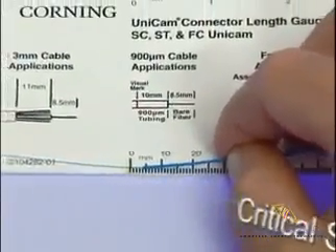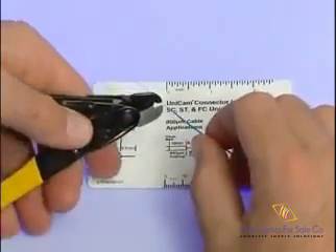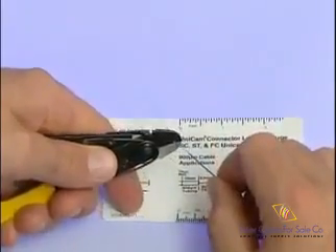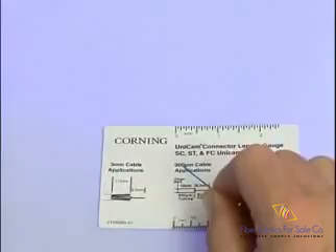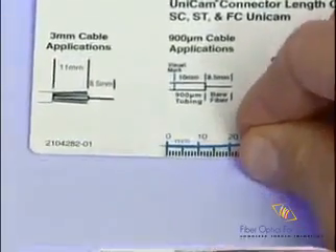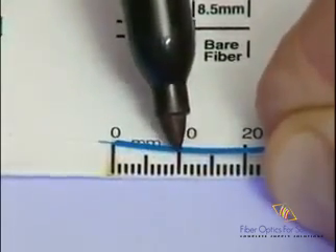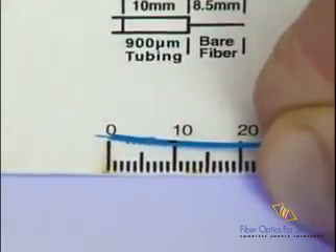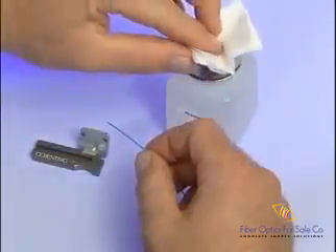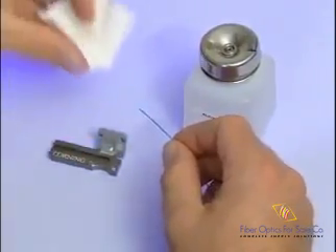It is important to leave 4 millimeters of the 250-micron coated fiber extending beyond the 900-micron tubing. This allows the fibers to touch before the 900-micron tubing bottoms out inside the connector. Remove the 250-micron fiber coating up to the 4-millimeter mark with the fiber stripping tool, limiting stripping to one pass. Additional passes can cause excess abrasion of the fiber surface, which could weaken the glass. Mark the 900-micron fan-out tubing 10 millimeters back from the end as a visual aid to indicate when the field fiber contacts the fiber stub. Clean the bare fiber with two passes of an alcohol wipe, and be careful not to touch the fiber after cleaning.